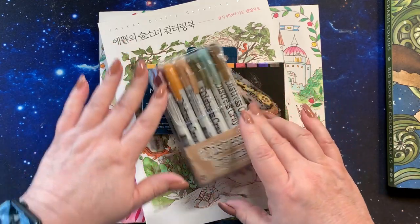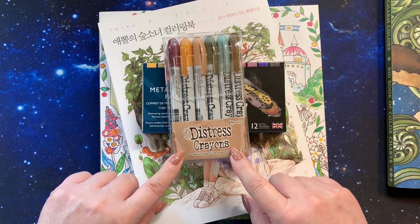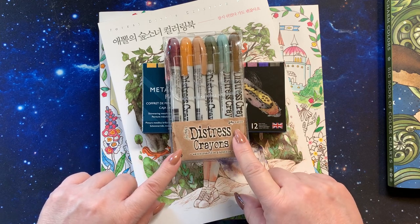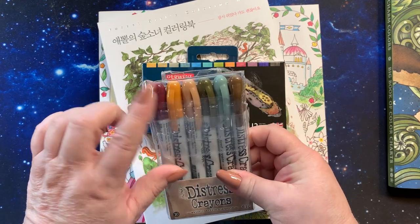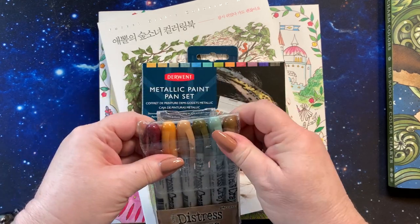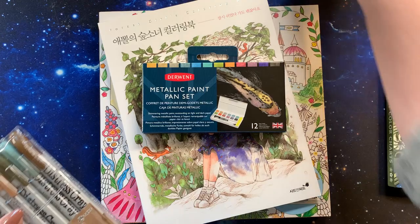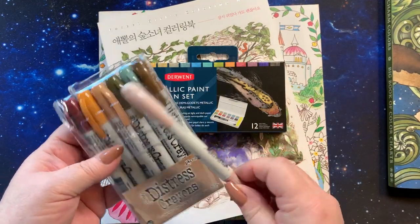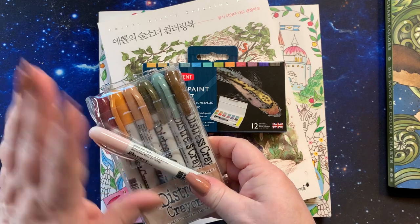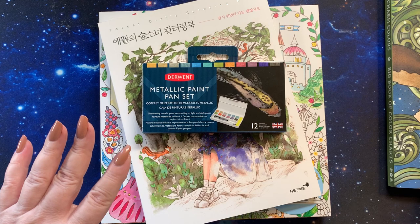First off, we have a little set of distress crayons from Tim Holtz — they're like the distress ink colors but in crayon form. I don't think I showed any of these before, but I bought one in Victorian Velvet. I thought I would try these out, so we will try those out in another video.